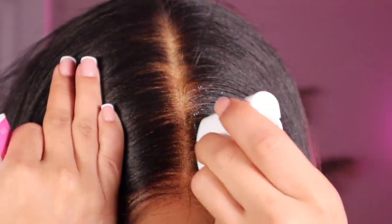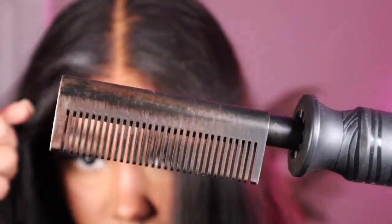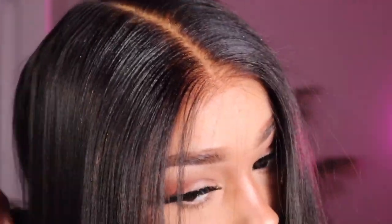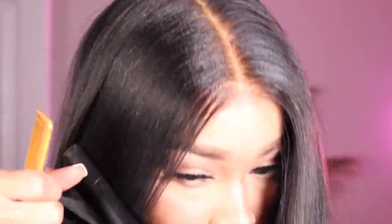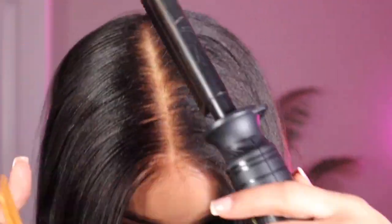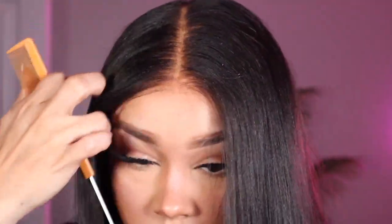I'm going to take my OMG Hair wax stick, run that through the parts, and get it nice and slick. Then I'm taking my Conair hot comb set on 425°F to get this nice and flat. You want it nice and flat — that's when it looks like your own hair, especially with this trending hairstyle.